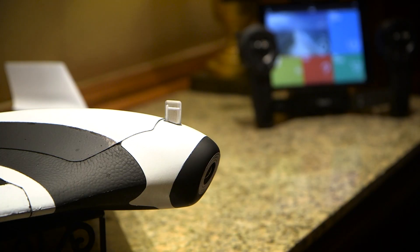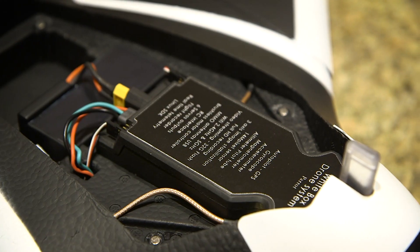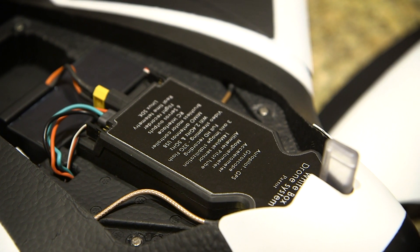Once you launch the drone in the air, it can be controlled with the Sky Controller, which was unveiled at CES last year. The battery life will let you fly for about 45 minutes on a single battery charge.